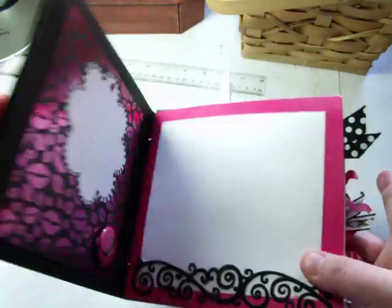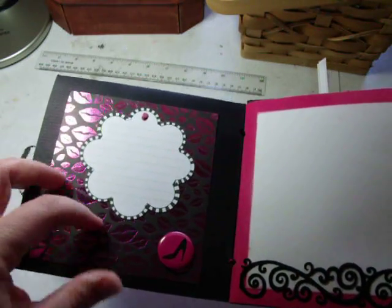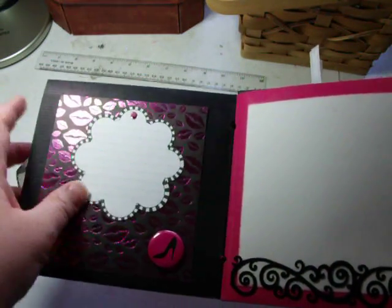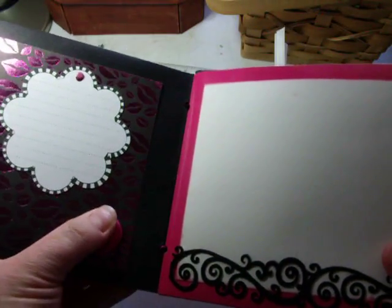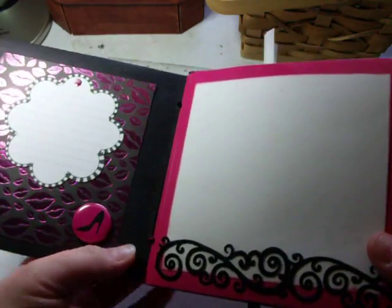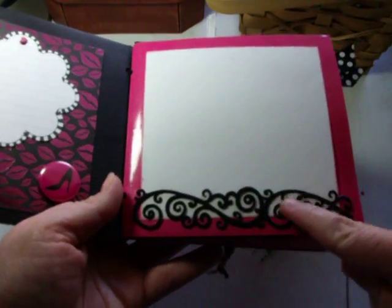I put ribbon in the binding to close it, and here's some shiny foil paper. I don't have the name of a lot of this stuff in this book because I made it a while ago. There's a cute little 3D button, and here is some felt — this is a felt ribbon.